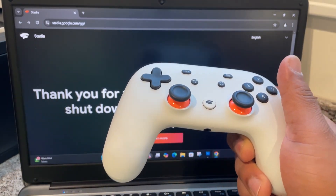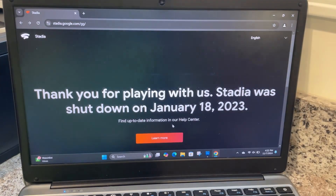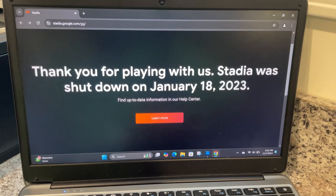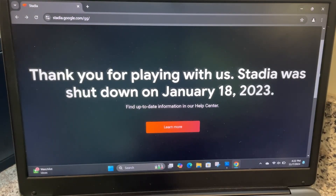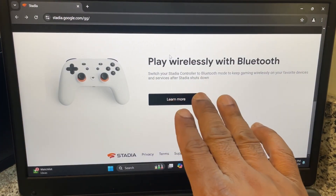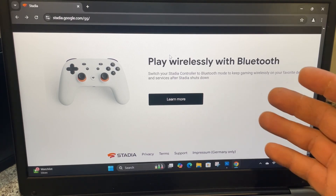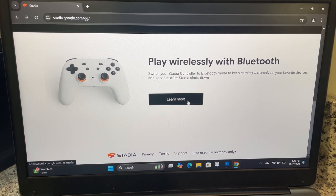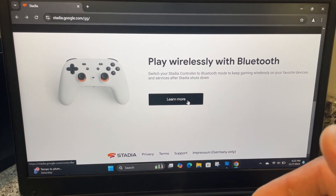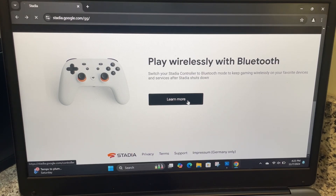As we go along with the process, you'll learn more about it. Make sure your controller is fully charged — mine's fully charged, so I'm going to set that aside because we don't need it for this moment. Once you go to stadia.com, you're welcomed with: 'Thank you for playing with us. Stadia was shut down on January 18, 2023.' You can skip that. Go down to the bottom of the page where it says: 'Switch your Stadia controller to Bluetooth mode to keep gaming wirelessly with your devices and services after the Stadia shutdown.'